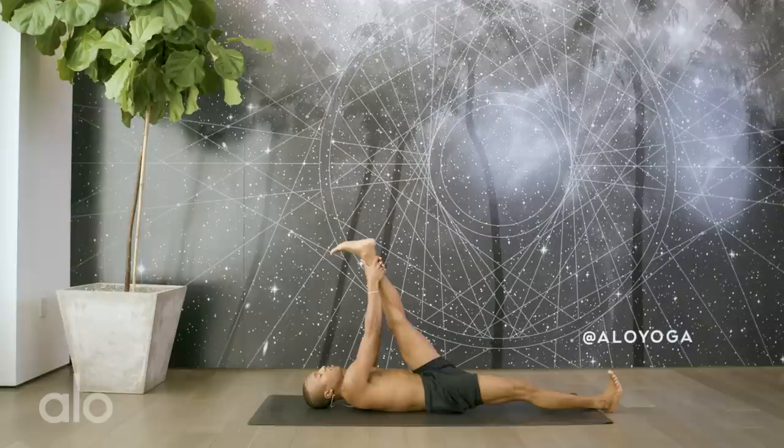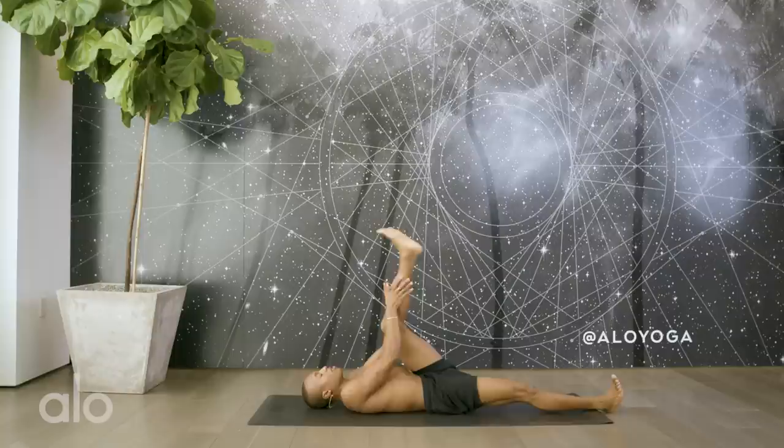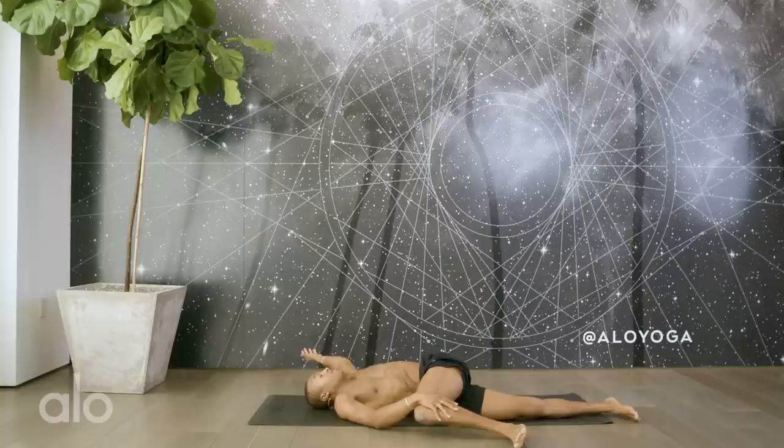Feel free to interlace the hands behind the hamstring, the calf, or could even be all the way up towards the ankle. Spread out your toes for some big circles here. Make sure to go both ways — you always want to keep your ankles lubricated. It's often that we're walking around town and we need to bring some awareness to those feet. Go ahead and take a gentle sway side to side. Deepening your awareness, deepening your breath. And one.